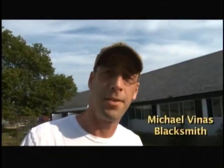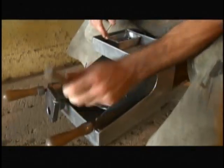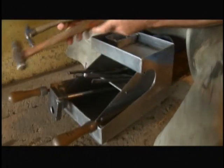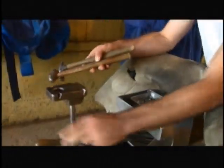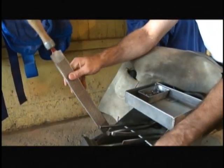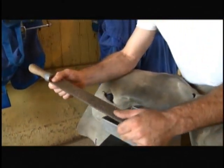Hi, I'm Michael Venus. I'm a blacksmith here at Naira. Right now we're about to shoe a horse. We have the driving hammer for nails, this is a fitting hammer, and this is where we can install here. This is a rasp we use to make the foot level and flat.